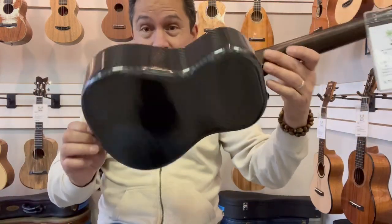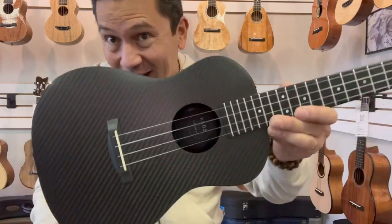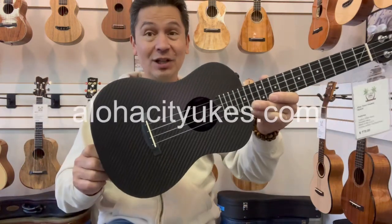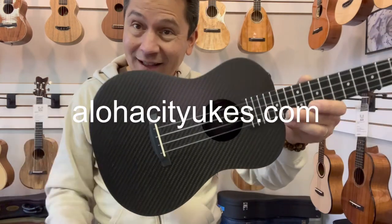If you want the ultimate travel ukulele that sounds really good as well, check out the Klos ones. They're very nice. You can see them at alohacityukes.com or click the link in the description below.